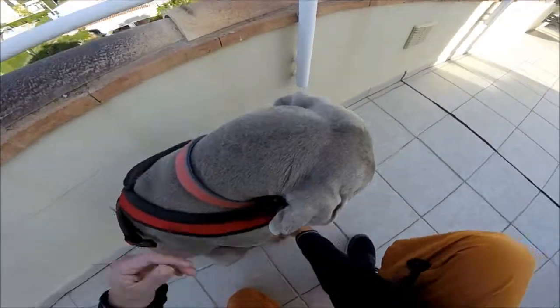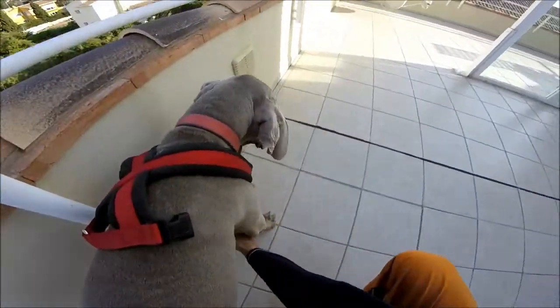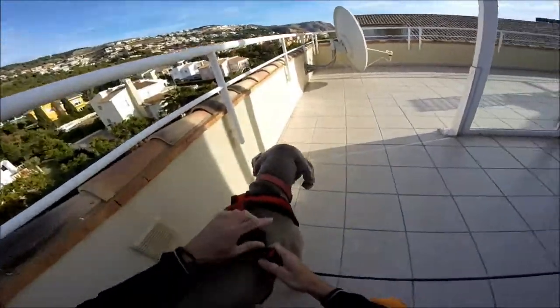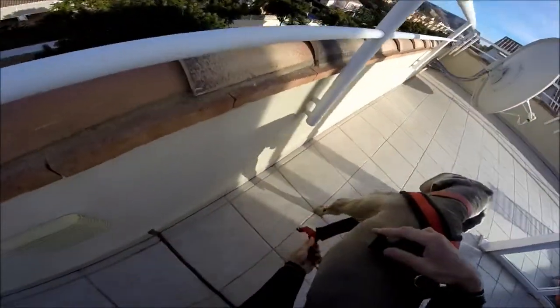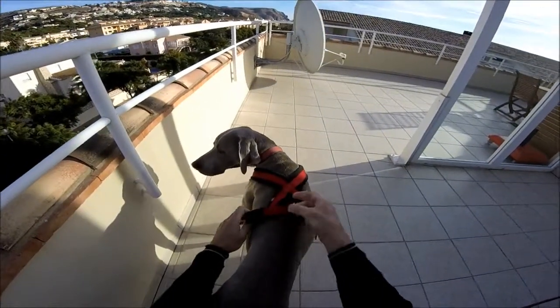This part here runs along the chest, and we have our two straps. So along the chest, up — and then we bring up the two straps. Simply click on each side, on the right and on the left. That's it, done. The loop is on the top.